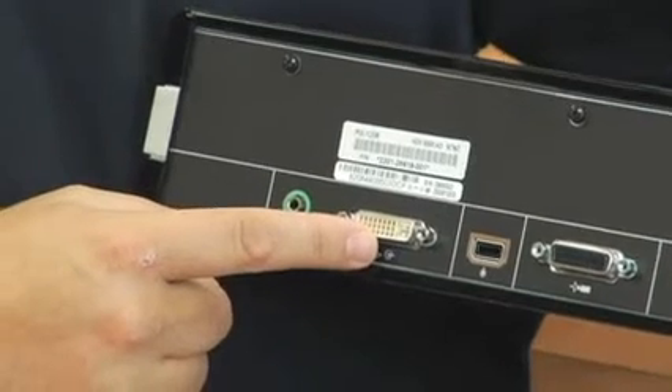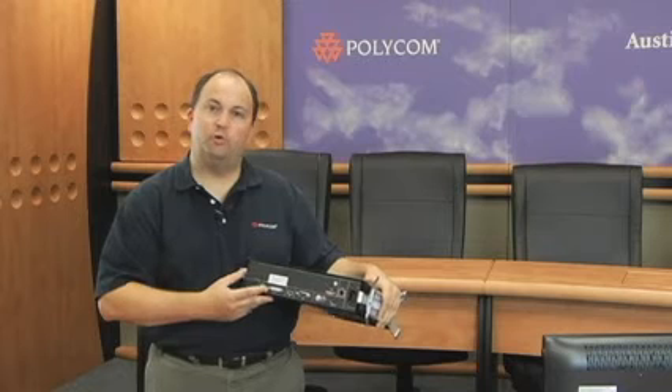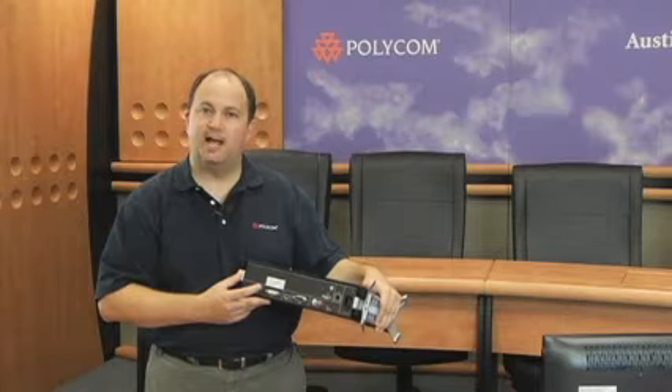This is where you plug in your auxiliary HD device or your computer. We'll go through a full step-by-step on how to use your PC later with the included People Plus Content IP.